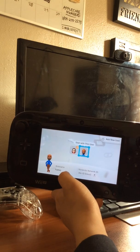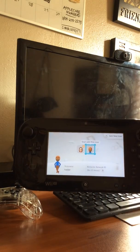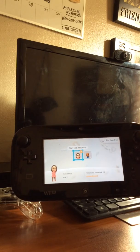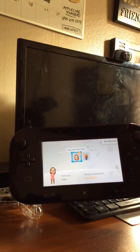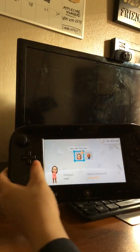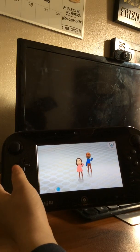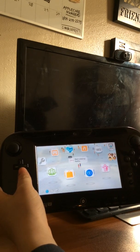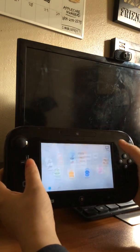I think some debris might have gotten stuck in it. I'm not sure if this is a temporary fix or if I'll eventually need to replace the LCD, LED, or digitizer screen. This is proof that I got it working, and I honestly think there was debris stuck in there, though I could also have a faulty LCD or LED screen.